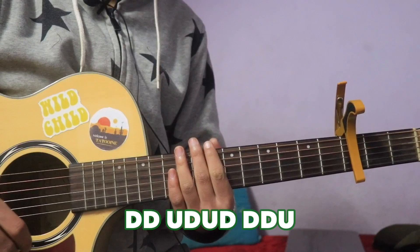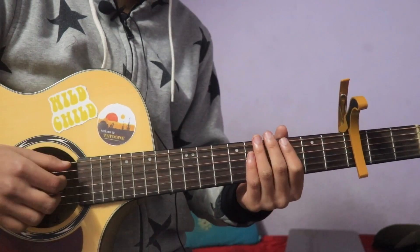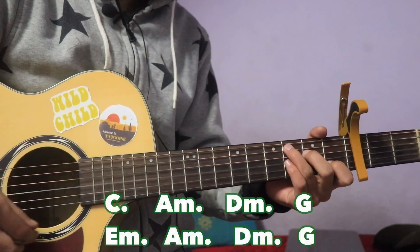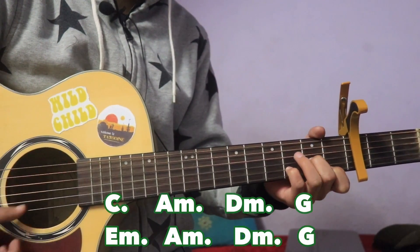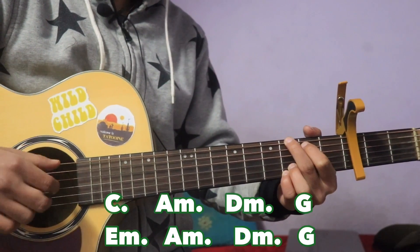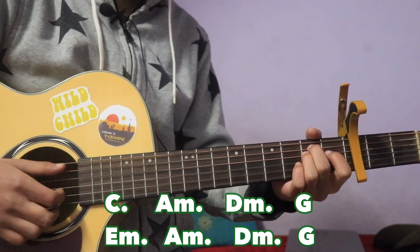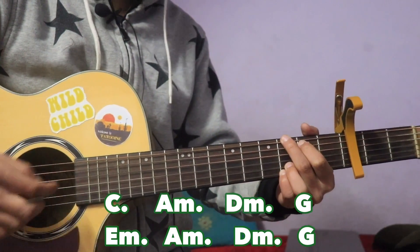Now we will start doing the chord progression: C, A minor, D minor, G. The other part is E minor, A minor, D minor, and G — the same way.